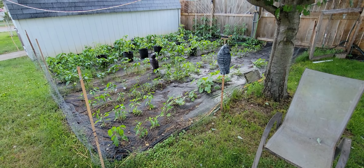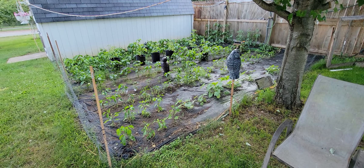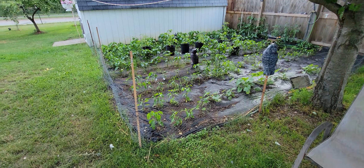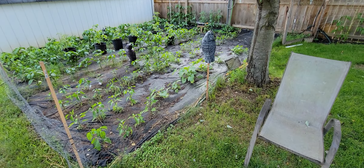Hi friends, welcome to Nessa's Nook. Watering time here at the garden. This is my pepper garden. We have a few tomatoes in here because they were getting eaten on the outside. And we have six zucchini plants in here also.